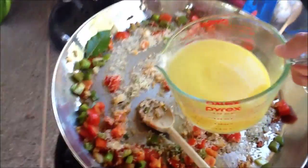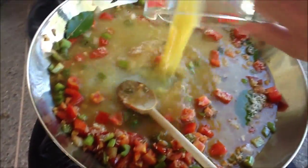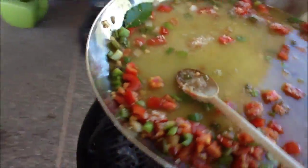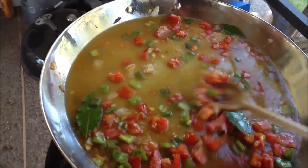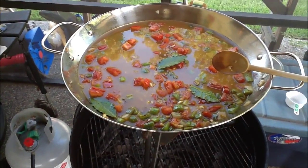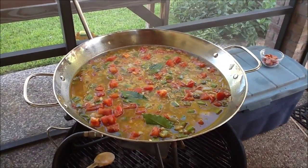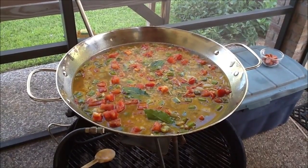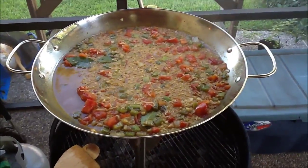Give it a stir, and I'm going to add the three cups of chicken broth. Give that a good stir and reduce the heat to medium. I'm going to stir it occasionally and let this go about 15 minutes until all of the liquid is absorbed. We're about eight to ten minutes in and it's looking pretty happy here — the rice is starting to absorb a lot of the liquids.